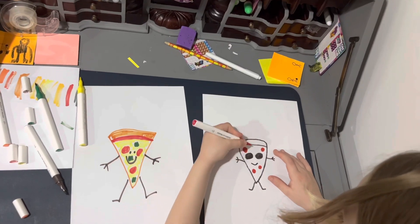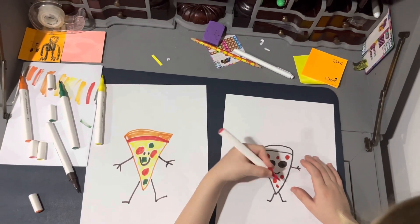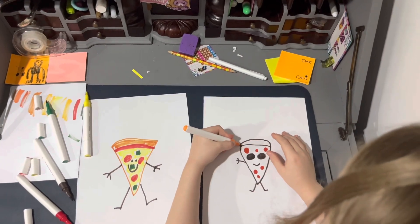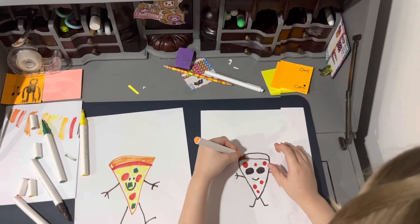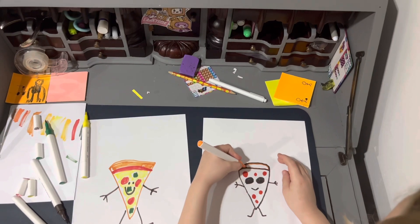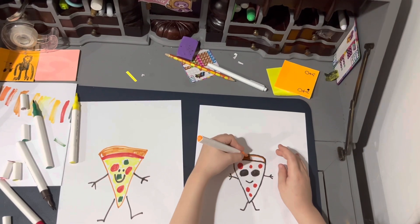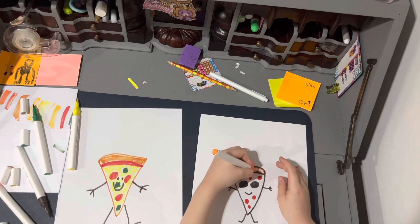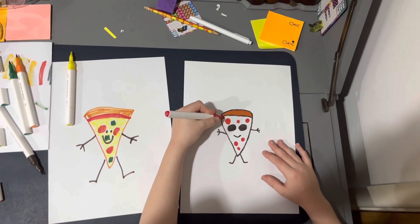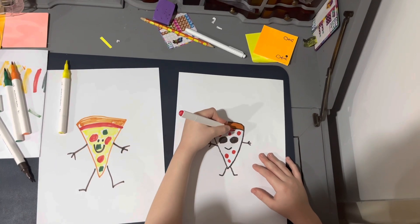And a ginormous pebble, and a tiny pebble, and one more tooth, and some pizza crust. But if you want, you can draw however you want. It doesn't matter if it's not exactly perfect. You can draw however you want, as long as you like it. I'll add a bit of sauce. I'm going to draw droopy sauce, it's like dripping on the top.